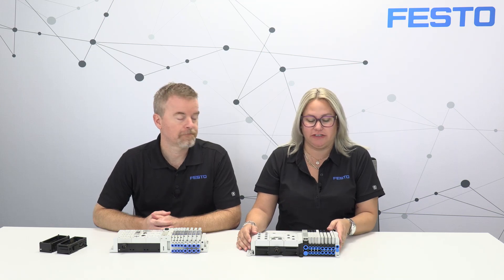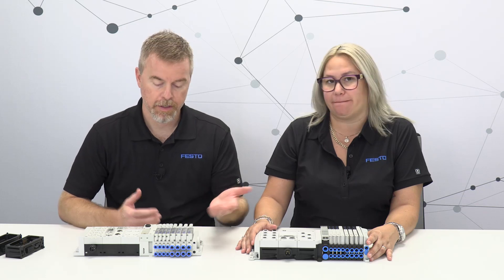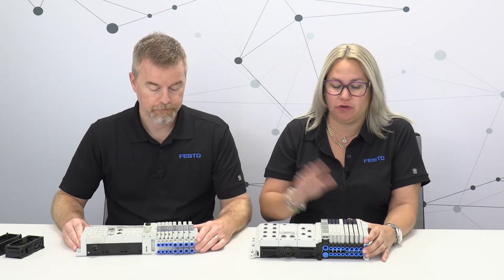Today we want to introduce to you the new valve terminal from Festo — the VTUX combined with our CPX-APA. We have two products here to show a comparison: the CPX-APA with VTUX on this side, and the CPX Classic with MPAL valves — our classic portfolio — on the other.